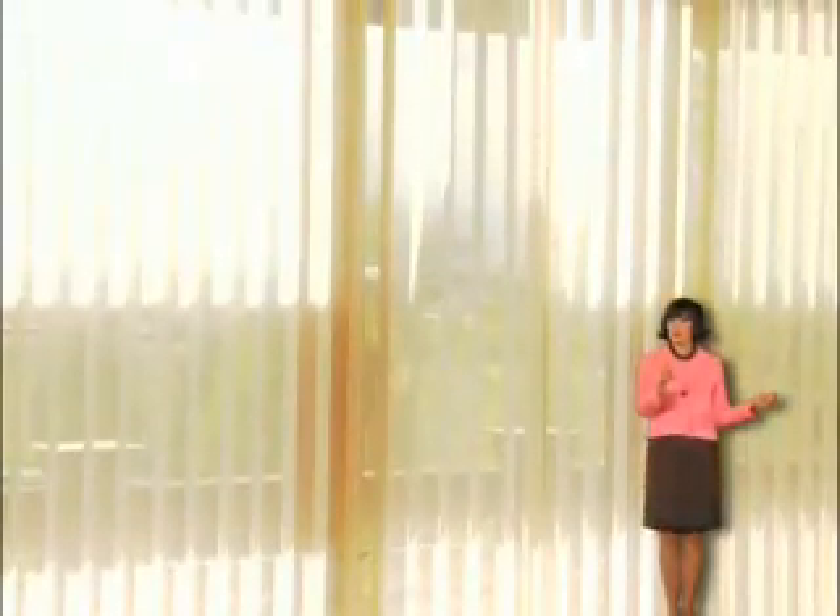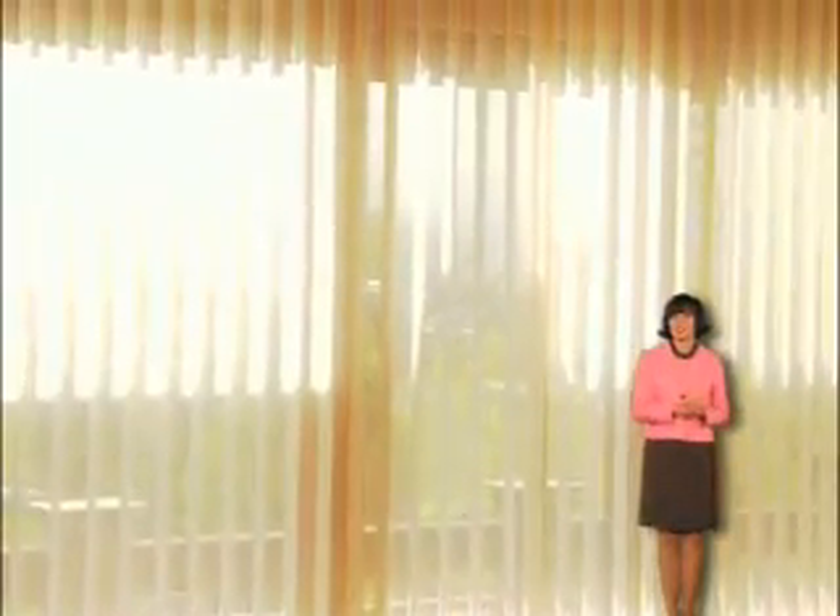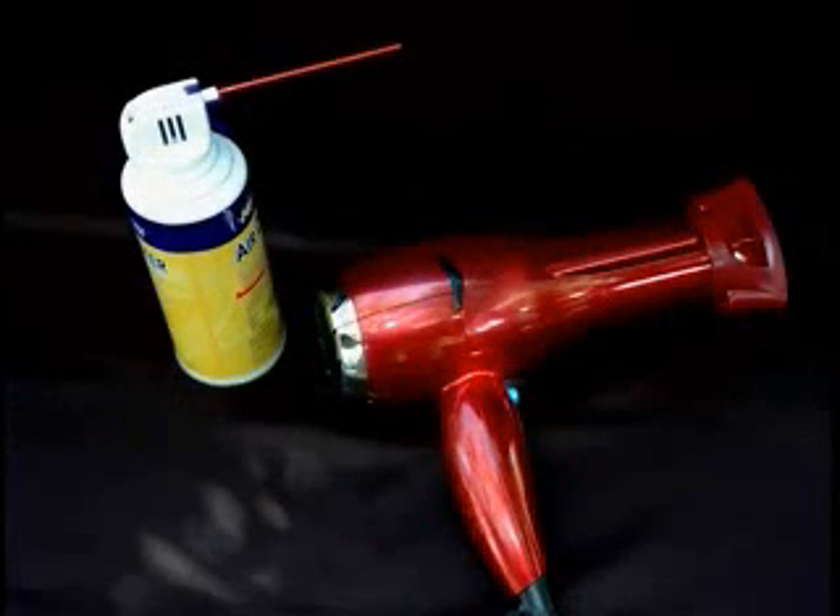Gently guide a brush attachment along window coverings. Be careful not to use a brush attachment on the Luminette or Park Lane Privacy Shears.